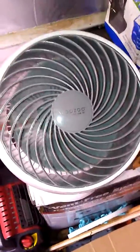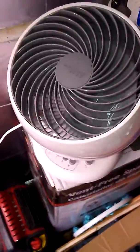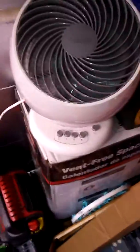Hey y'all, this is Faust here. I am doing a review on this fan that I got from the Home Depot. Just wanted to let y'all know this thing was packaged beautifully. Most of the stuff I get from the Home Depot is packaged very well.